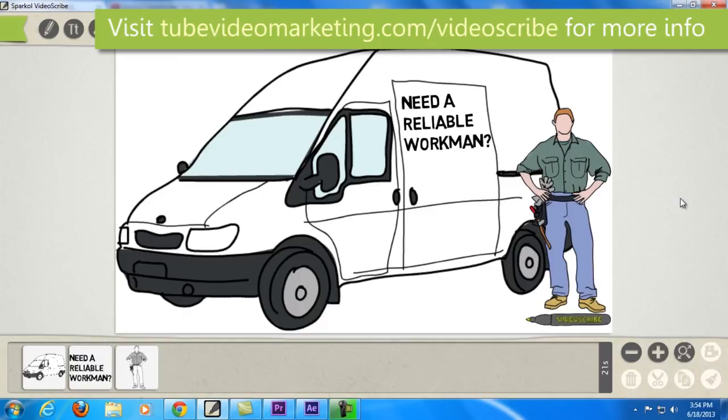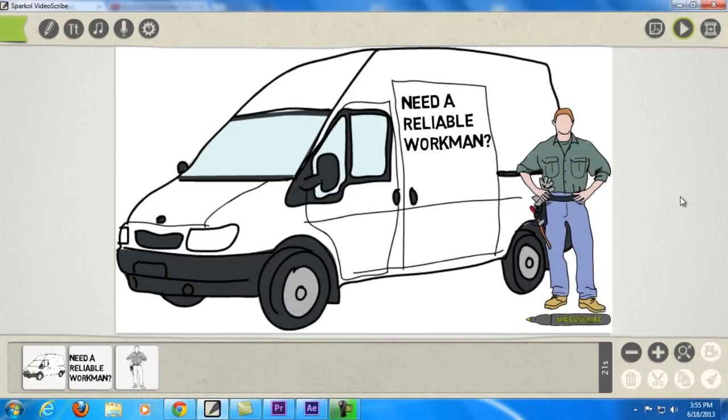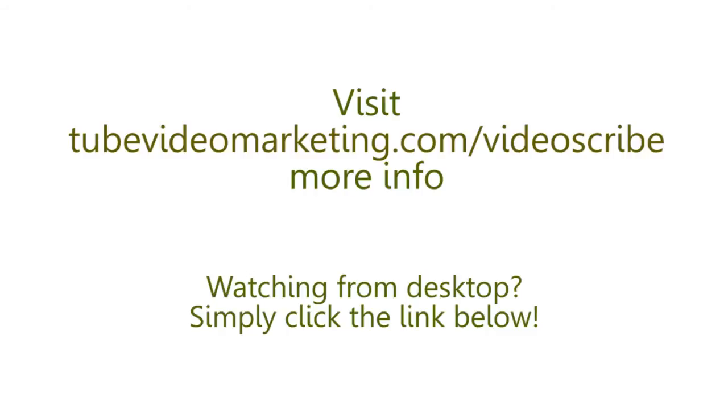That's pretty much it for now and I hope you enjoyed my VideoScribe review. Like I said, I will be making another review about this program soon. As of now I like it, and if you want to start playing around with this program as well I highly recommend it. You can do so with the link I'll be placing in this video and in the description below. Once again my name is Cham of TubeVideoMarketing.com — thanks for watching!